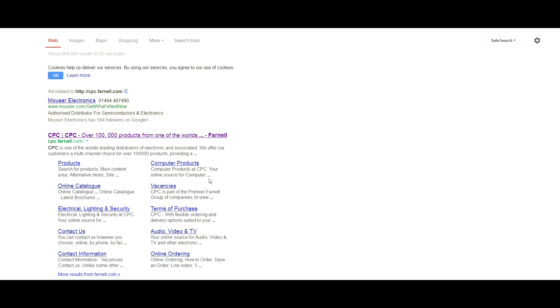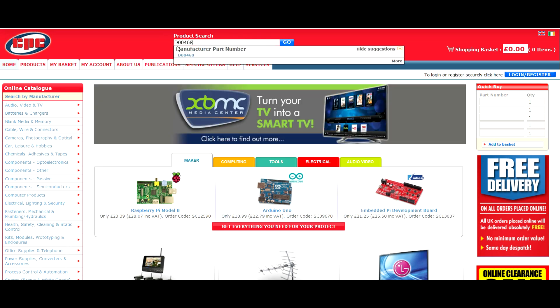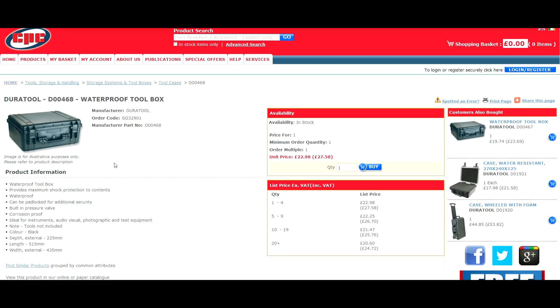If you Google CPC or cpc.farnell you'll get the cpc.farnell.com website. The part number you're going to need is D00468, and there you go — you get the DuraTool waterproof toolbox.